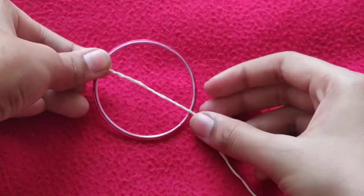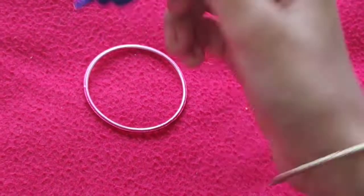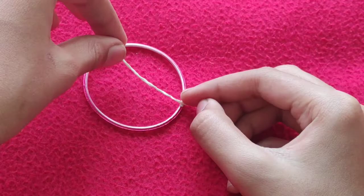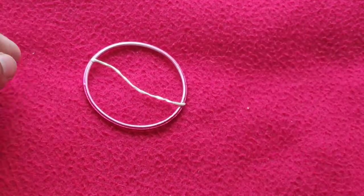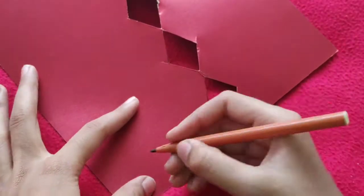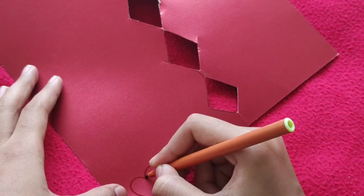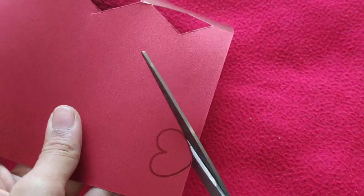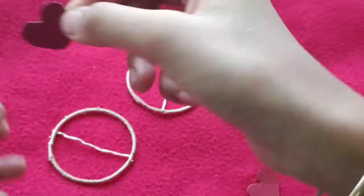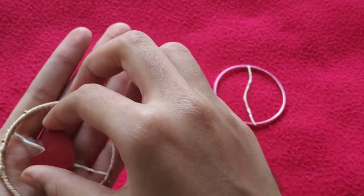After sticking, take a bangle and stick the thread in the middle of the bangle. I have done the same for three bangles. Now I am taking an old wedding card cutout, drawing a heart shape, cutting it out, and sticking the heart with the thread. Do the same for all the bangles.